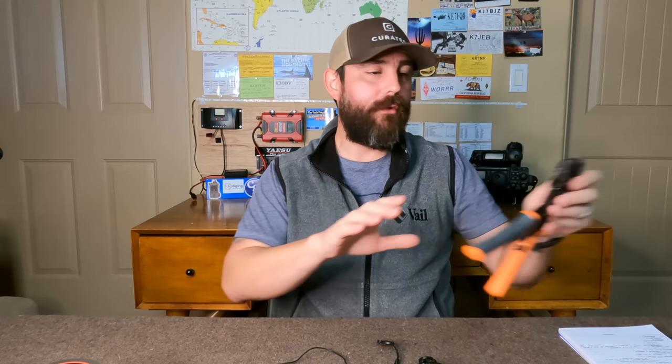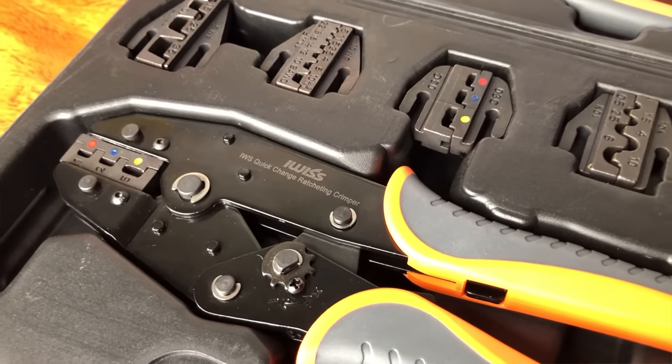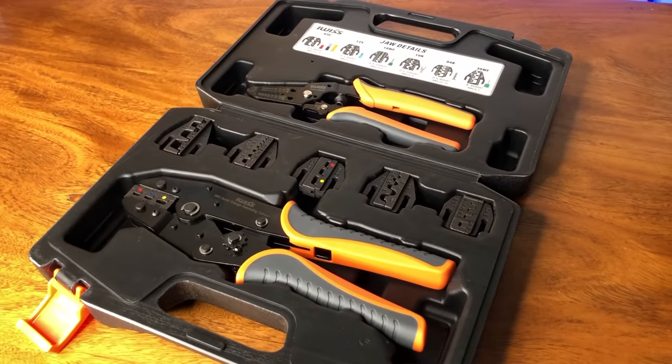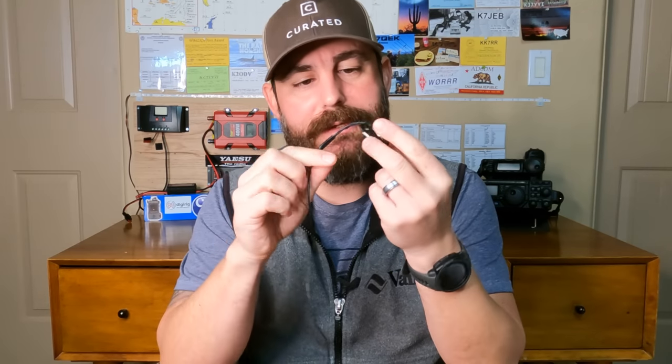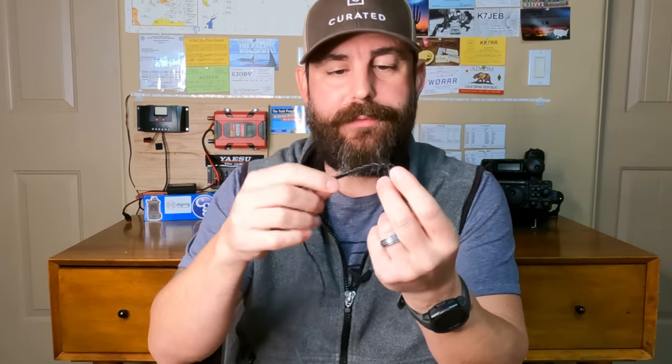Tools are important — I never owned a pair of crimpers for spade connectors or ring terminals, and this pair for about $45 with the wire cutter and five different dies was a game changer. This thing is self-ratcheting: hit those clicks and it gives you a perfect crimp every time. On the other end, George from Pactana many years ago sent me a bucket of these S-clip carabiners. They've got little rings and they're insulated — plastic on both sides — so great for the insulator. You can take this wire and stop at the 17.1 inch mark, loop it through, loop it back on itself and put a little bit of electrical tape.